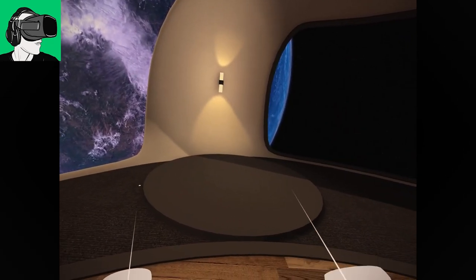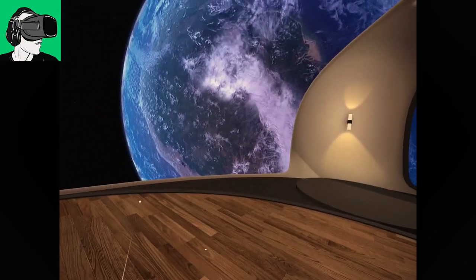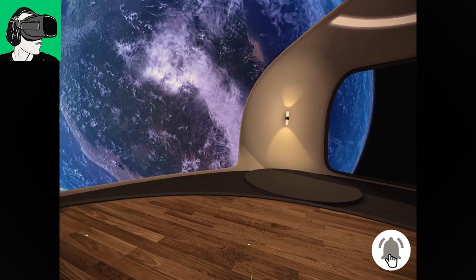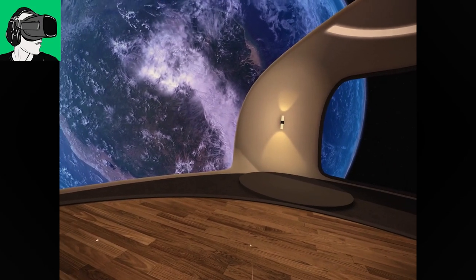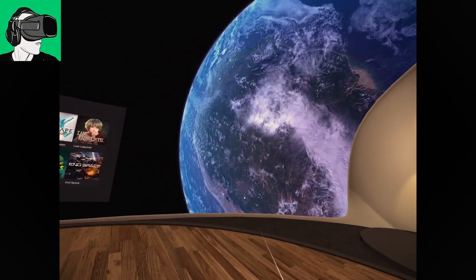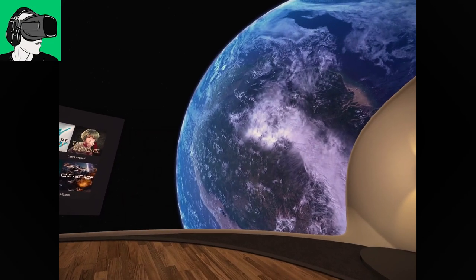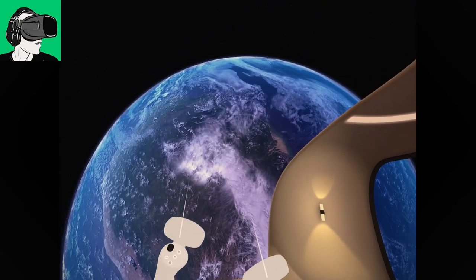There were about six or seven different home environments, but they decided to remove these in an update about one month ago — way before the Pico Neo 3 Link was available, during the Pico Neo 3 Pro's update. Now we're left with this amazing home. This is really the best home environment for the Pico Neo 3 Link, where you can basically see Earth.